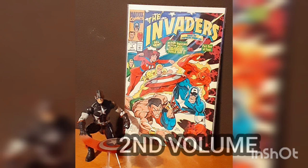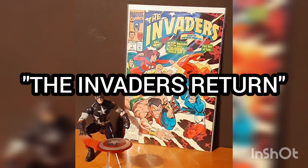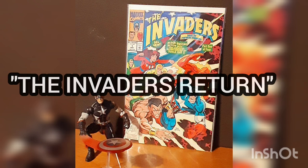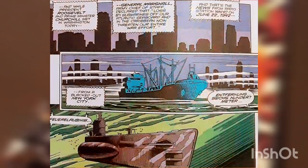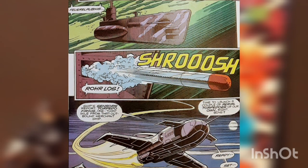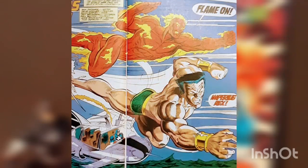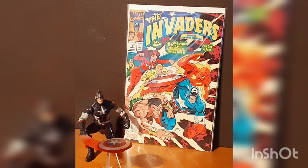This is the second volume of this series, and this issue is titled The Invaders Return. The story opens with an update on the war effort and the loss of subs off the coastal waters by the Nazis. We then see a Nazi sub firing on an allied vessel, when out of the sky comes Captain America, Human Torch, and Namor. It's an easy job for these superheroes against one sub.